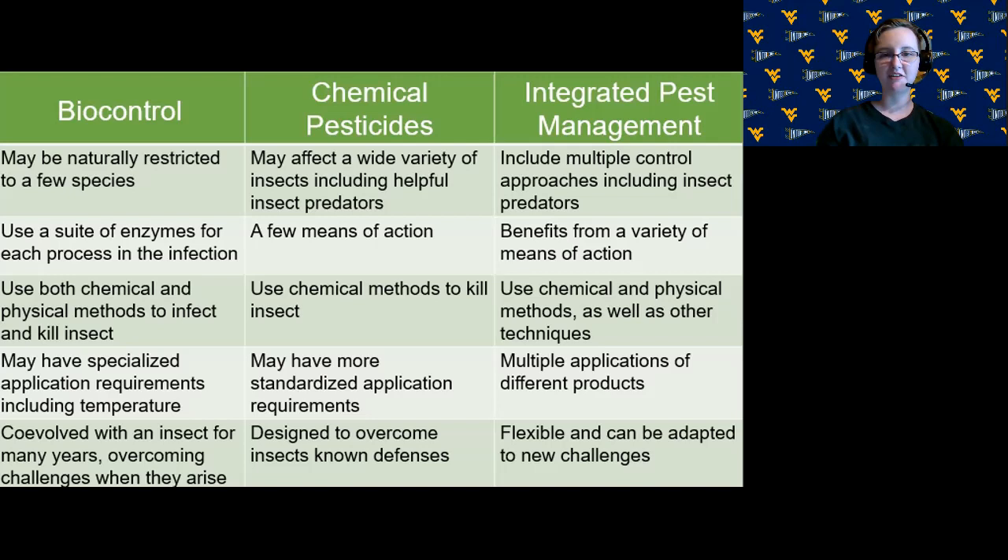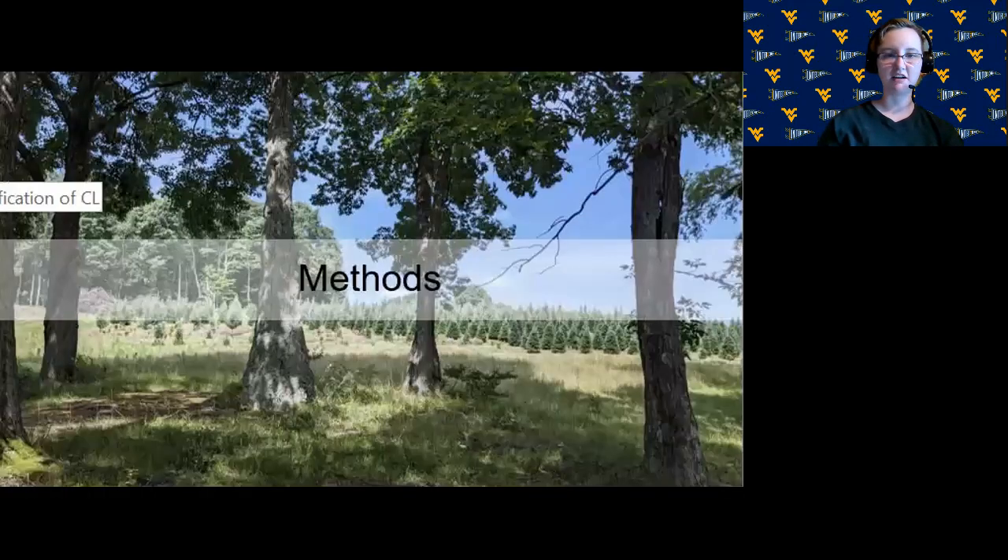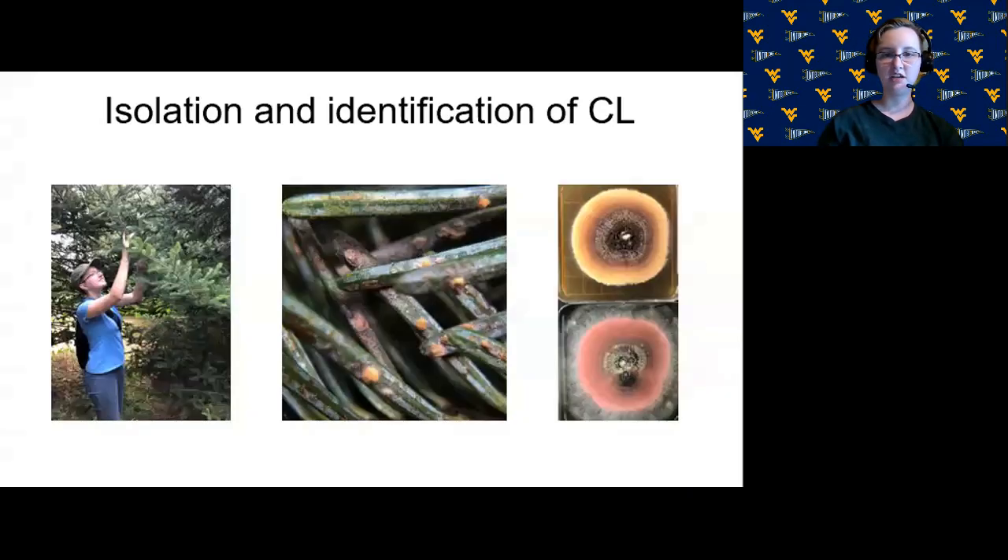By developing a biocontrol agent for elongate hemlock scales, we'll be increasing the tools that farmers have to manage these pests. Now getting into the methods: the research started with the isolation and identification of CL, or Canoidea crella luterostrata, the fungus we talked about at the beginning.